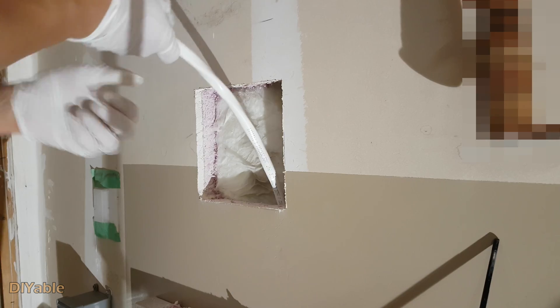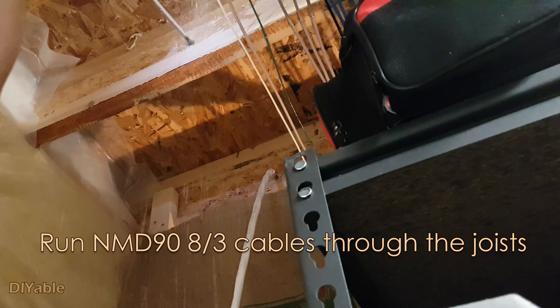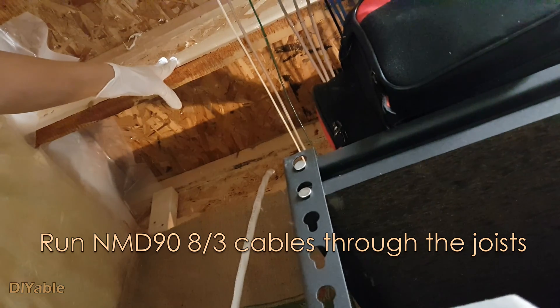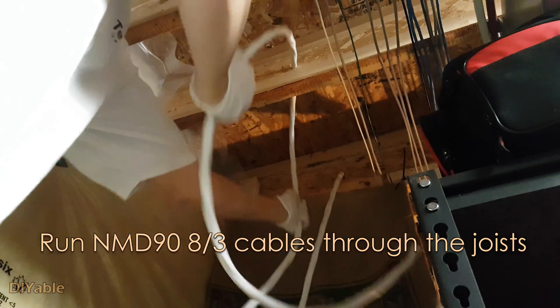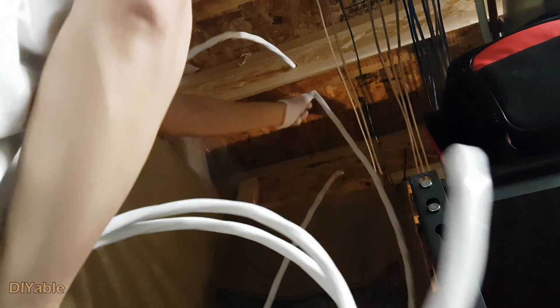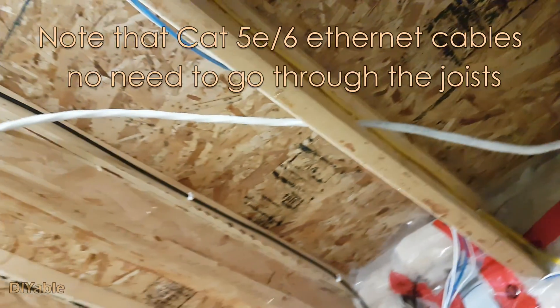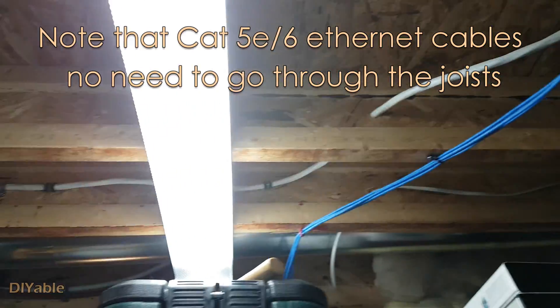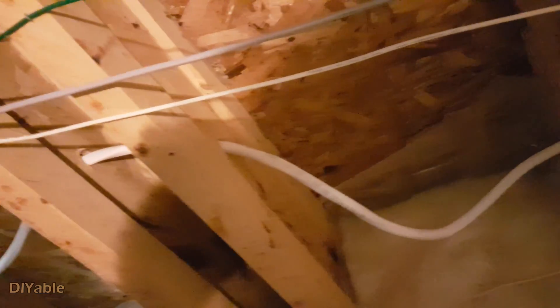The cable is thick and very difficult to work with. In the basement, by code, you need to run the cable through the joist. This is pretty straightforward. We are ready to go back to the garage and install the receptacle.